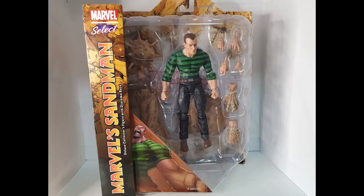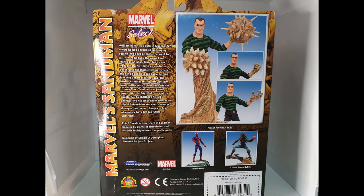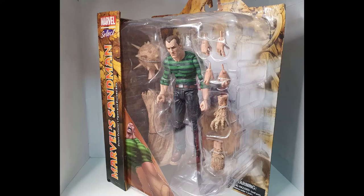Good day troops, here for an action figure review. Today we're looking into the Marvel Select Sandman. Here he is in his packaging — you can clearly see the accessories, with multiple hands on the side. There's good artwork of Sandman in his sand form, and on the back we have a read-up of Sandman.